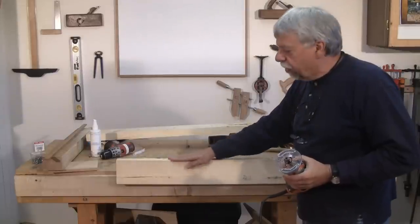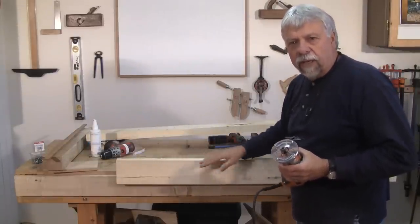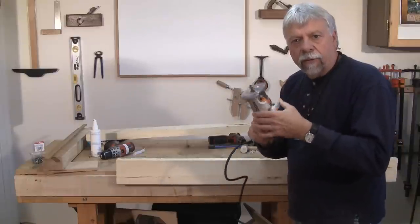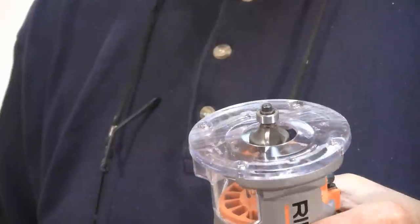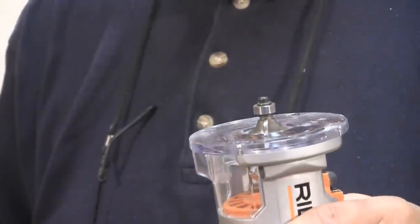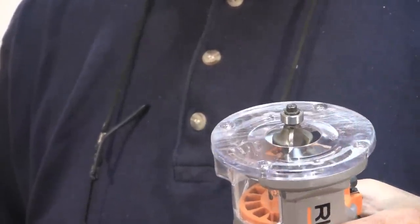The top edge of this back board has already been eased a little bit, but I'm going to use my hand router and just ease it a little bit more. I'll go ahead now and round over that top edge.